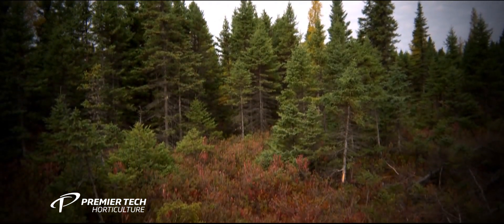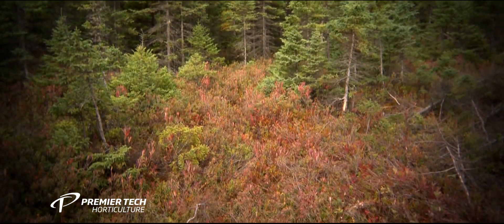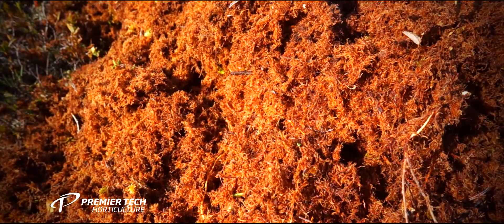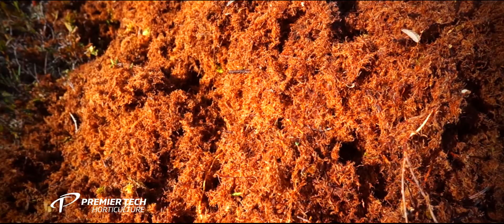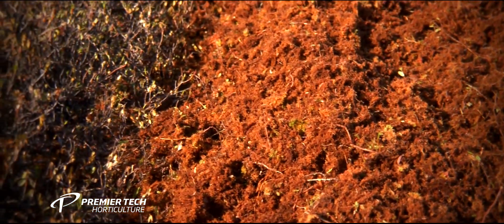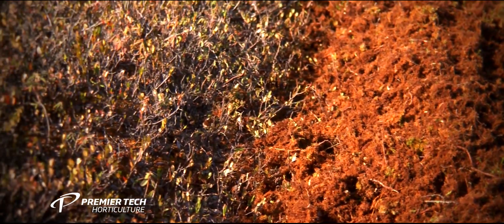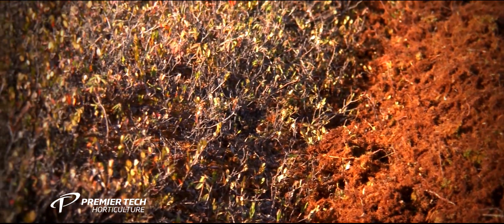In optimal conditions, the establishment of the sphagnum moss usually takes two to three years. After five years, the sphagnum moss covers the entire surface. But the peat bog is not then ready to be harvested again — it takes several hundred years to build the levels back for responsible harvest.